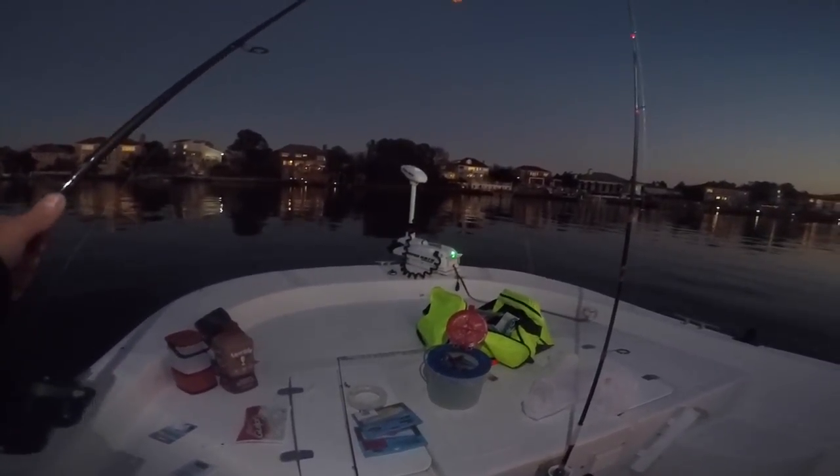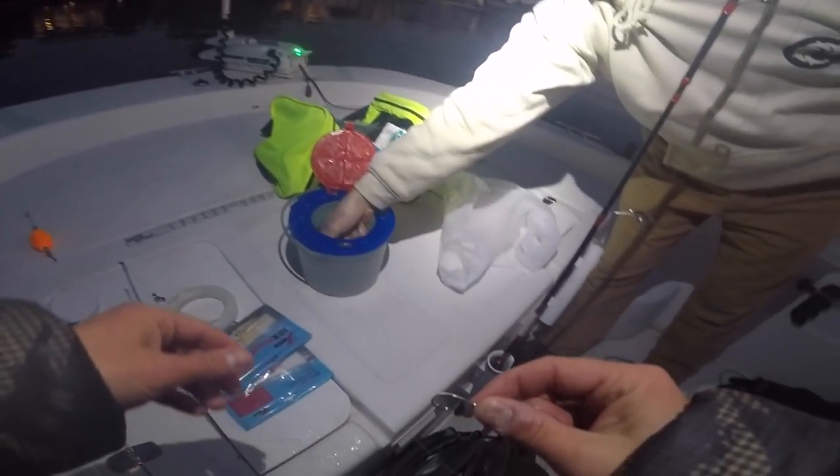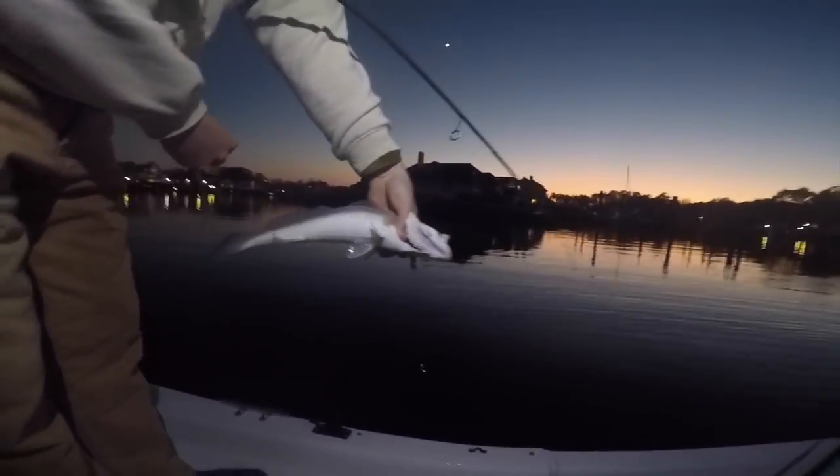I'm going to be fishing this popping cork - just using it as a bobber - and we are going right through the lip letting the gudgeon swim freely. David's hooked up! Not bad - that's probably right at keeper size. That's a little fatso!